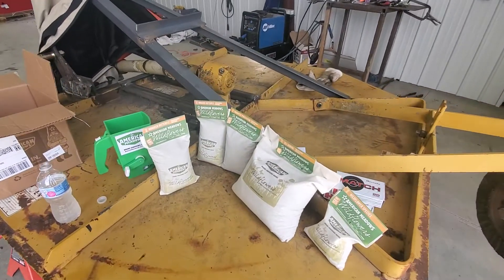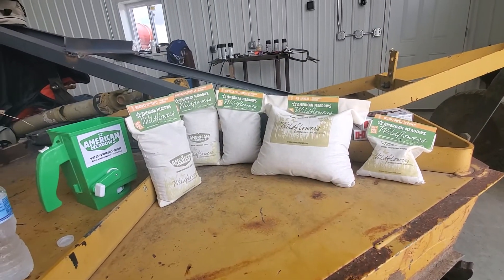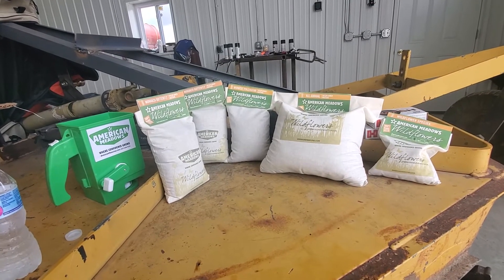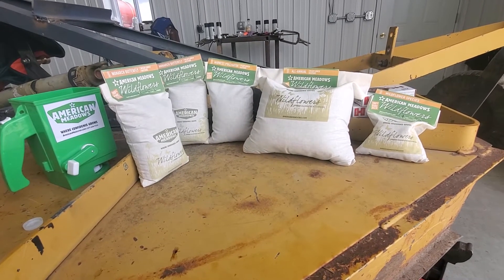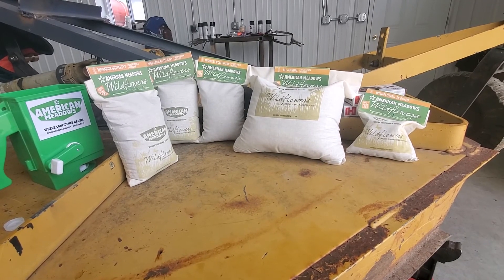After the sand is dry, mix it in equal parts seed to sand after you've mixed all your seeds together. Roll it out, broadcast it, roll it out again, and then water it in the morning and late evening until it gets growing. Anyway, that's my first little segment here. I'll get going on it and we'll do some more videos. Have a good day!